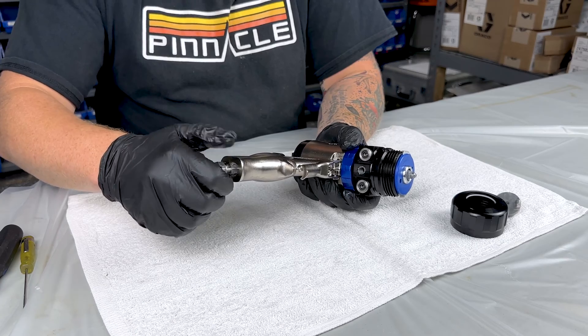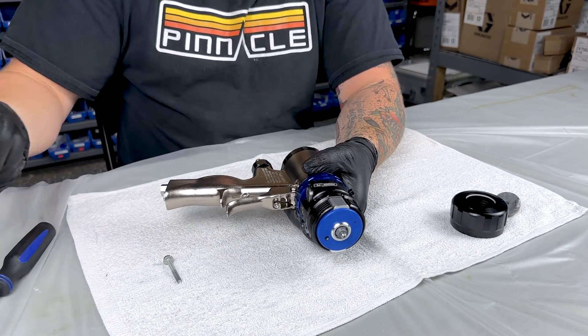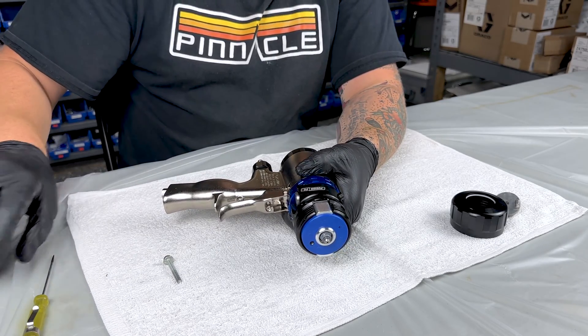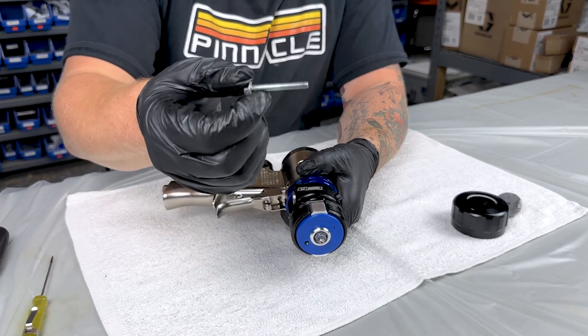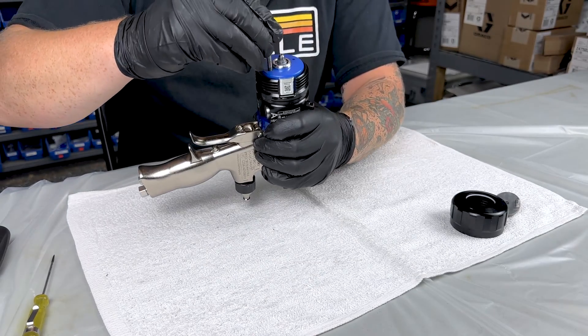Now when removing the cartridge, there's going to be three different ways you can do it. You can either muscle it out, you can take a bigger screwdriver — a flat head — and you can pry it out. I find you have to be careful with that method because you can scratch and bang up your fluid head. Or my favourite is just to grab the screw that's stored in the bottom of your gun and unscrew it that way.